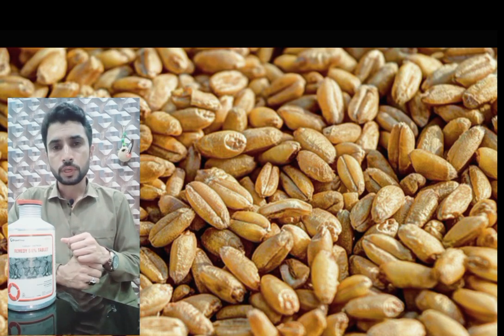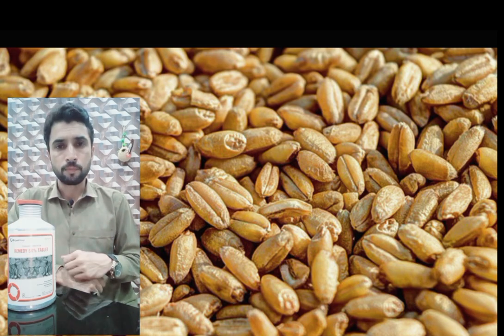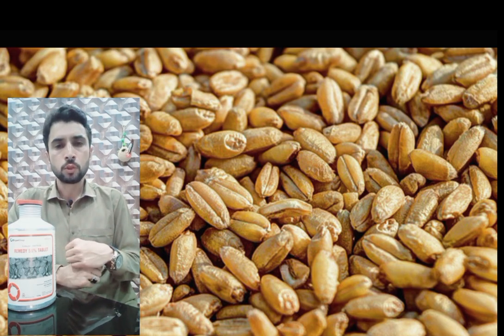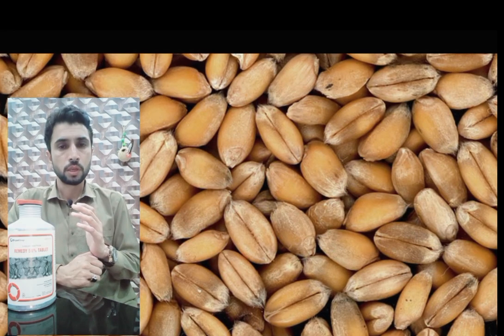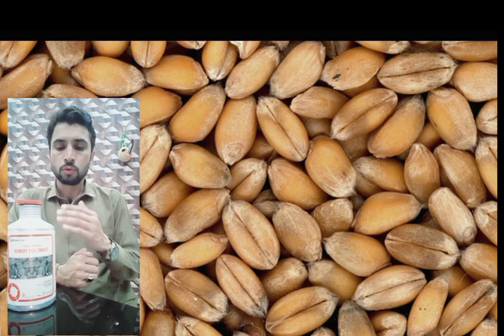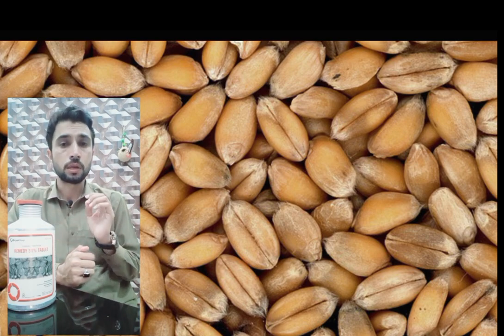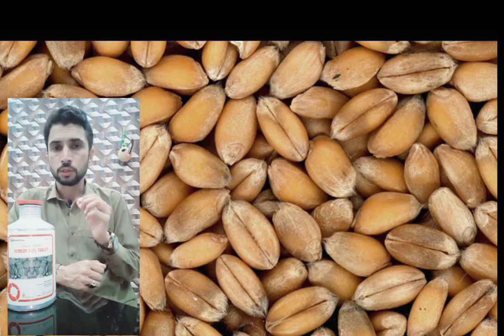The most important insects are the lesser grain borer and the khapra beetle. I recommend you use this tablet if you are storing wheat for a long time.